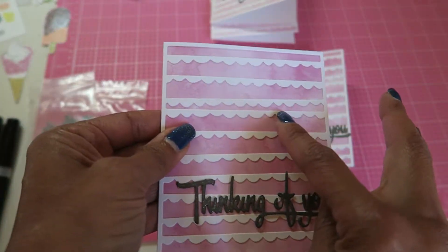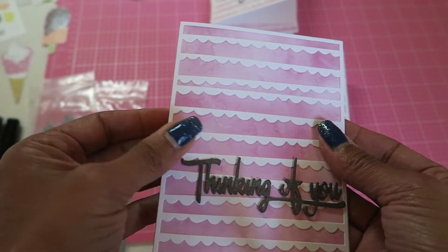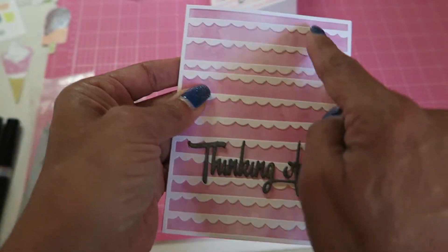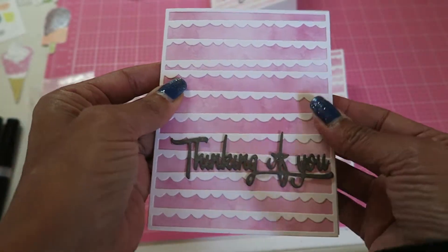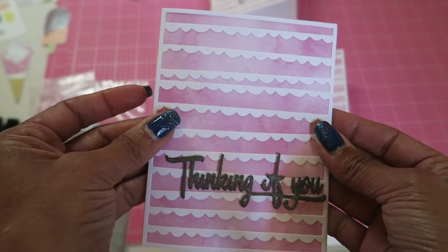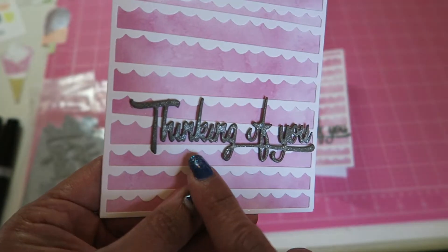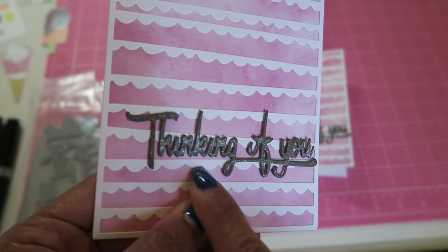And I also cut from the same white card stock. So this is the background stamp. I layered the die cut over it and it's so cute, right? It reminds me of a cake. And then I die cut 'thinking of you' out of gray card stock.